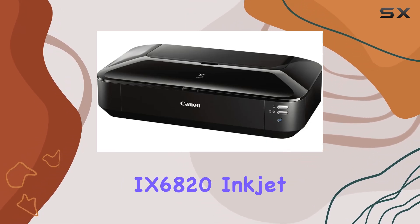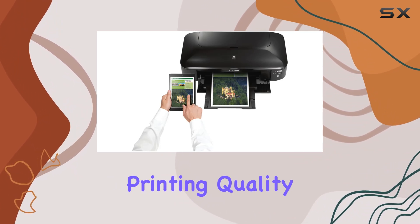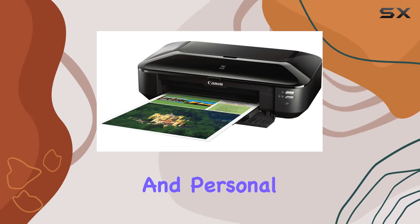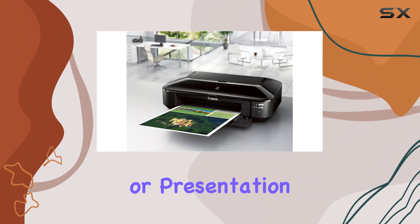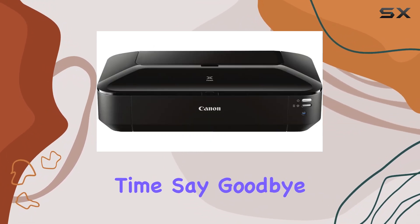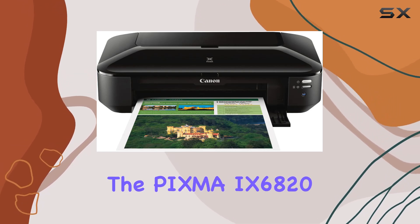In summary, the Canon PIXMA 96820 Inkjet Printer is a true workhorse that combines exceptional printing quality with unmatched convenience, making it a must-have for both business and personal use. Whether you're printing mailers, spreadsheets, or presentation charts, this printer delivers outstanding results every time. Say goodbye to mediocre prints and hello to printing perfection with the PIXMA 96820.